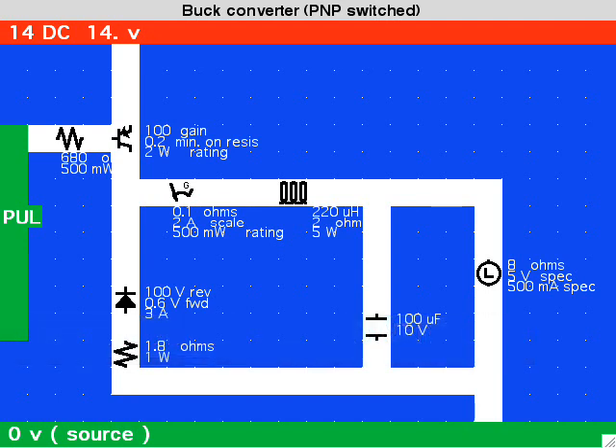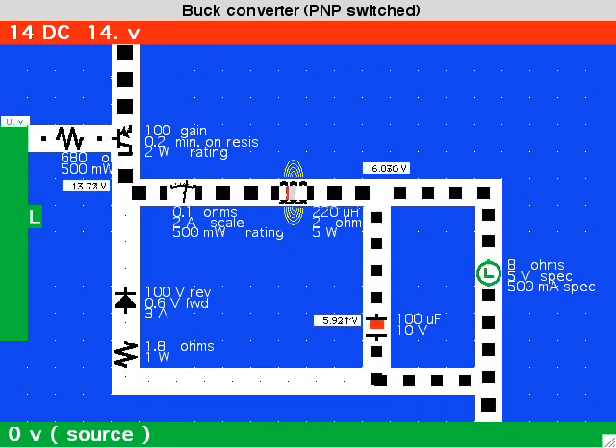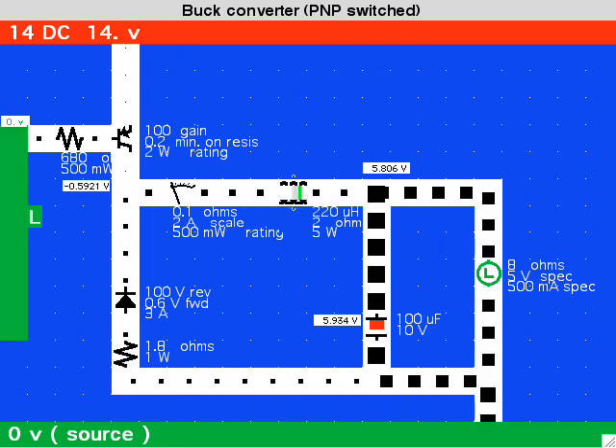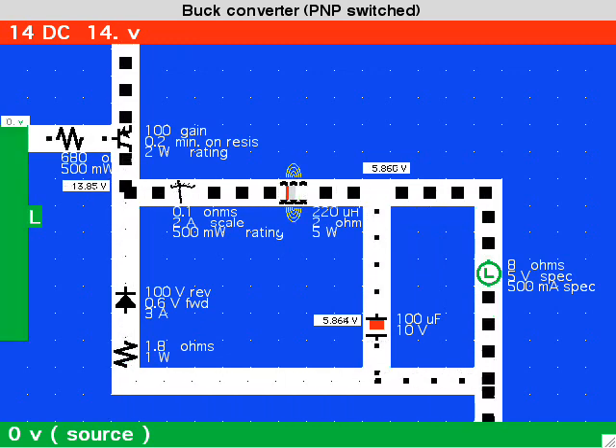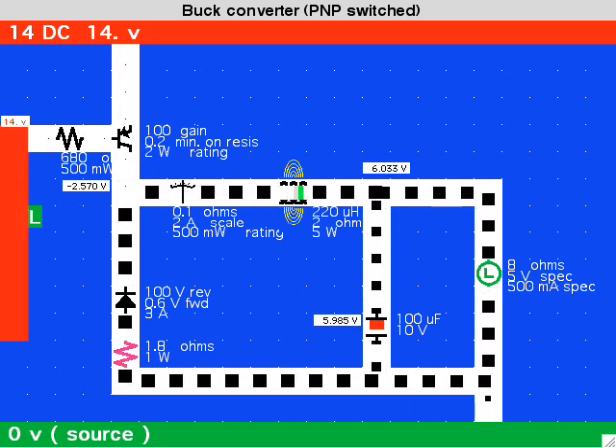The buck converter is a more efficient way to step down the supply voltage than by using the resistive drop method. The transistor turns on, current begins to flow, and how fast it ramps up is governed by the coil's time constant. The flux field stores energy.